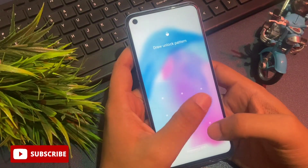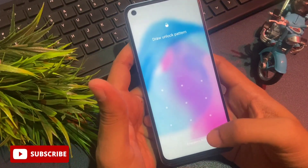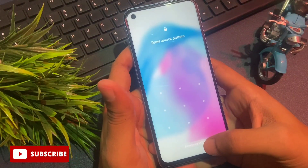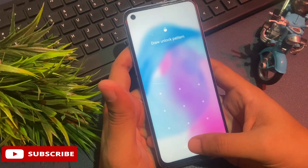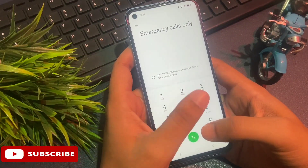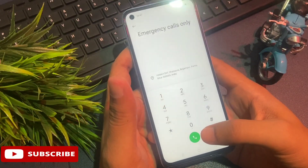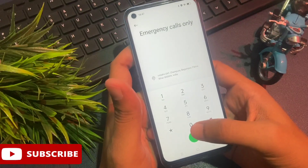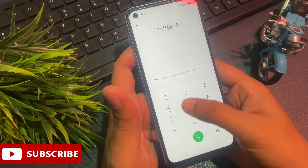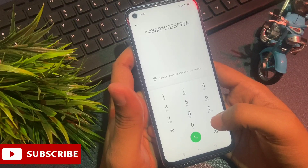Simply slide your phone upward. You can see here my phone has been locked due to a pattern lock, and you will also get an emergency call option at the bottom of the phone. Simply click on this emergency SOS option and you will reach a dialing pad. Now here you will have to enter this secret code to close background running applications. The recent secret code is: *#888, then *0523, then *, then **.